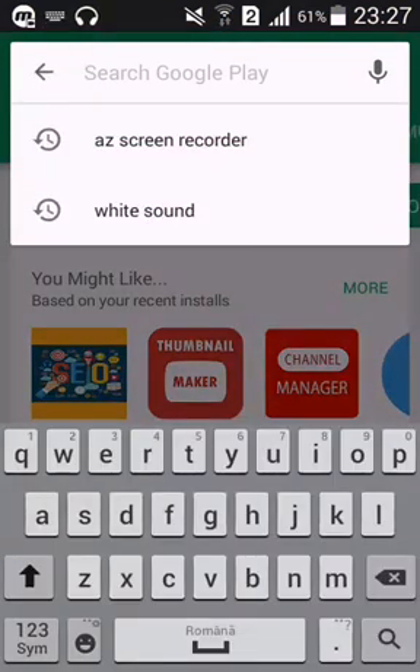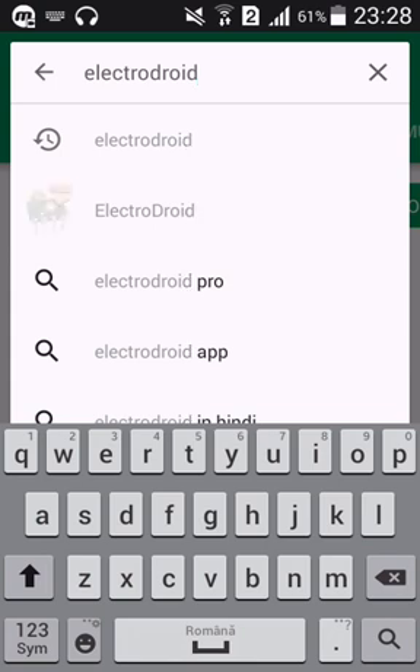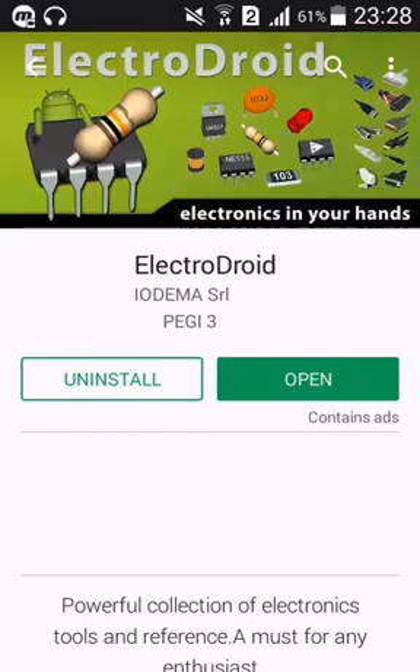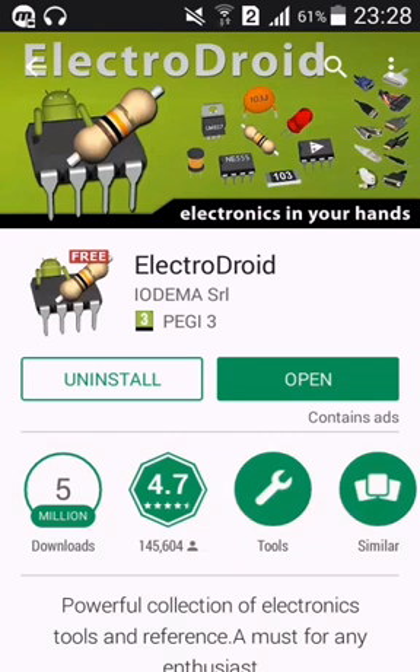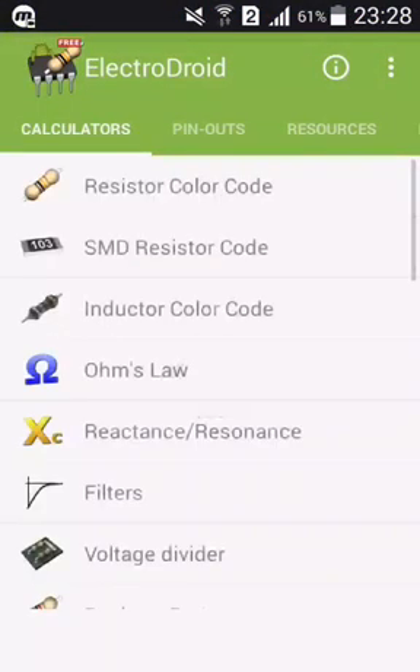So we're gonna go to the Play Store and tap in ElectroDroid. Here you go, this is the app friends — it's free up to a point, then you have to pay something to unleash all the features. I have mine already installed in the phone, so I'm gonna walk you through how it's like. This right here is ElectroDroid 3.